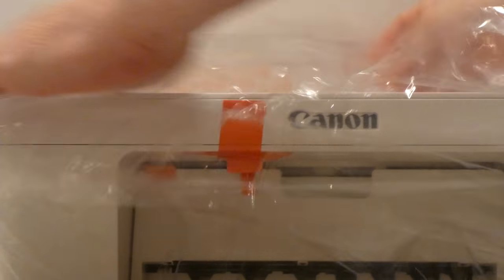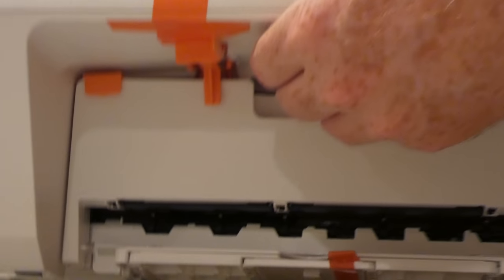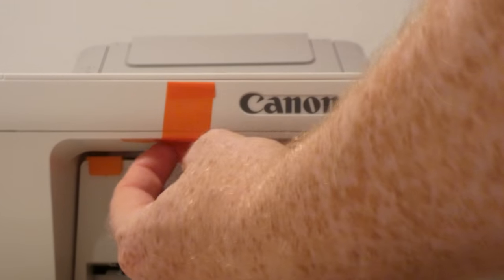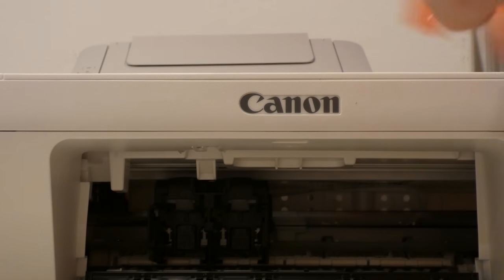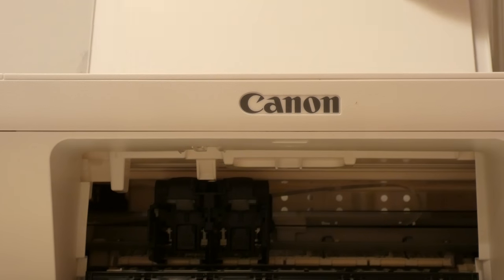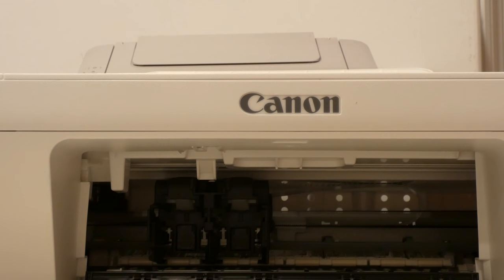I always hold on to my boxes for at least the first 30 days so I can return it if I want to. We'll take this off — remove all this orange packaging material. So for $19, it's amazing they could build something like this.